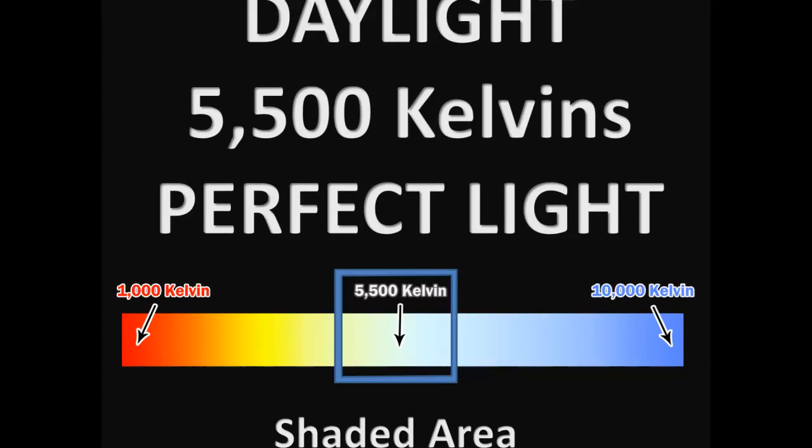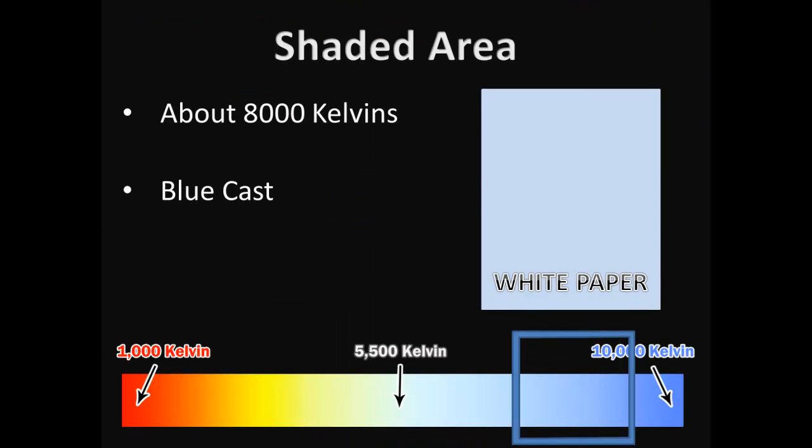Now, if I was to take that same piece of paper and bring it into a shaded area, it's about 7,000 to 8,000 Kelvin and the light is very blue, causing that white piece of paper to look blue — or have a blue cast to it, or look cool. Whatever you want to call it, it's not white. It's blue.